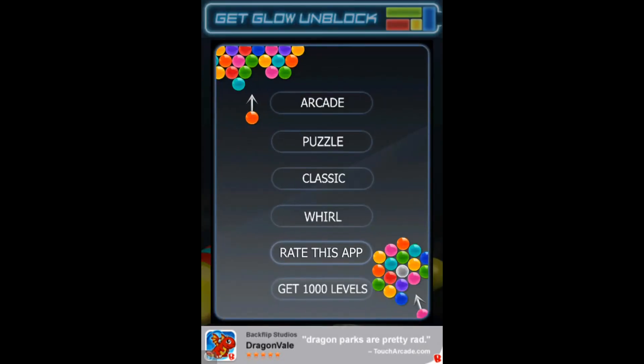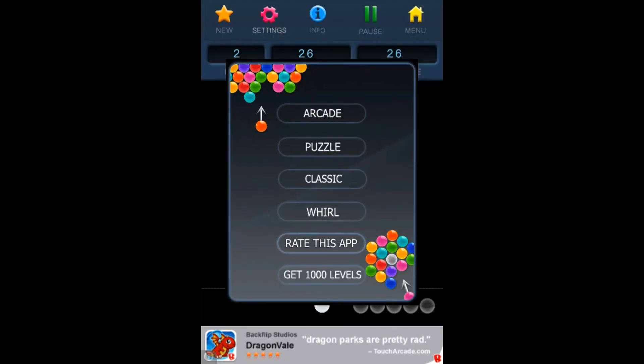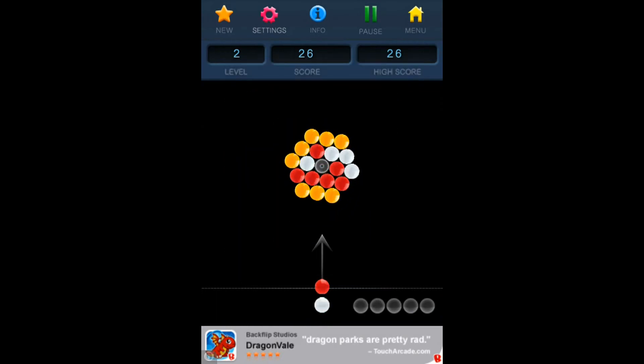And then I'll show you Whirl. Whirl is just them turning at first, it stops, and then you have to do the exact same thing — it just turns if you hit it a certain way. You can also hit the bubbles off the walls, as you can see I just did, if you want to get somewhere specific.